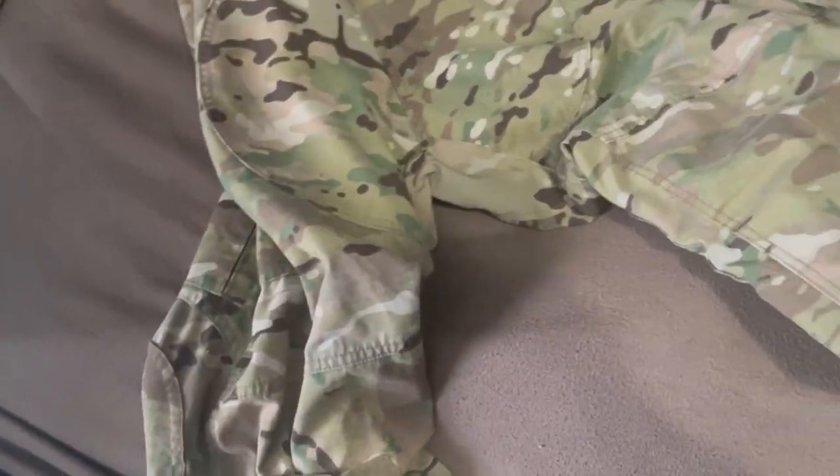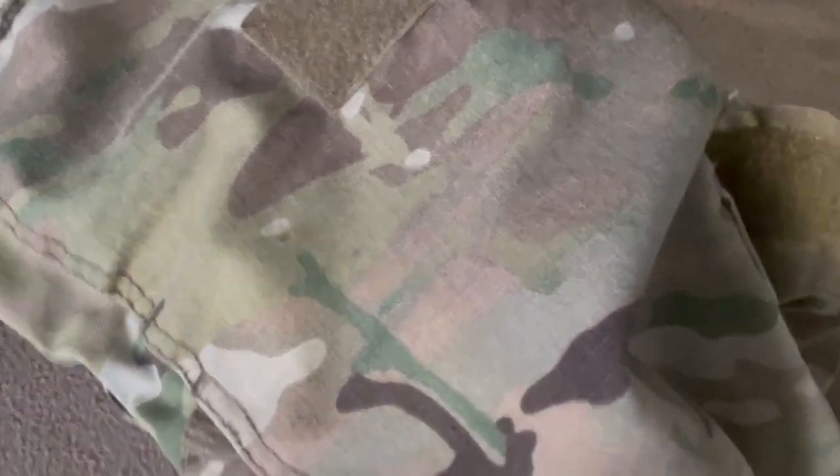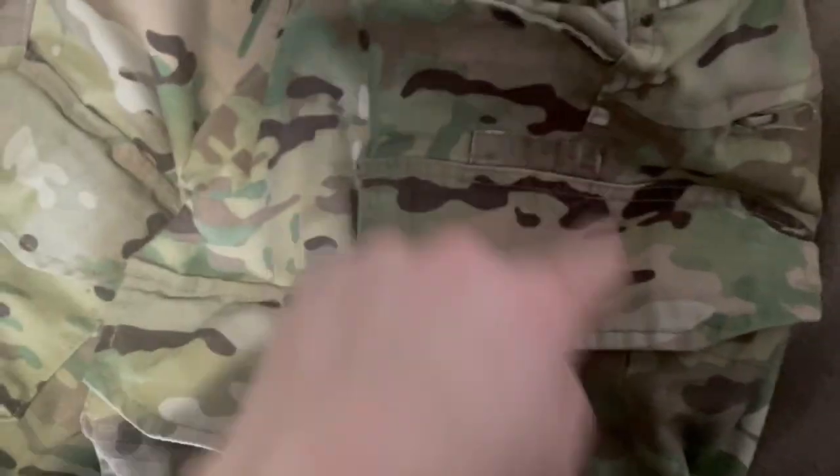These are definitely made in China. They are good quality for what they are, but you have that classic Chinese pink multicam, which is odd — definitely not real multicam. There are also some random little pockets, like a knife pocket here, which doesn't fit my American knife since it was made in China.